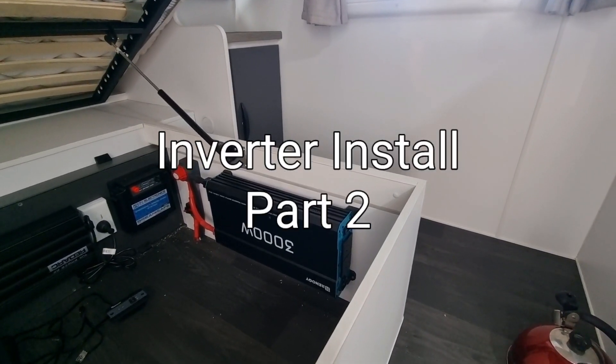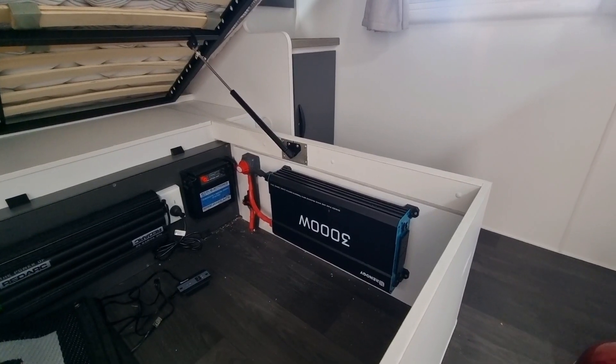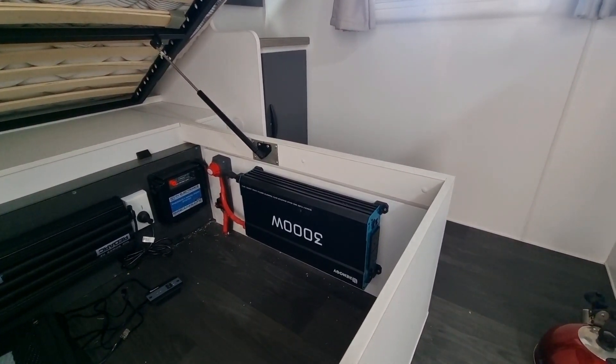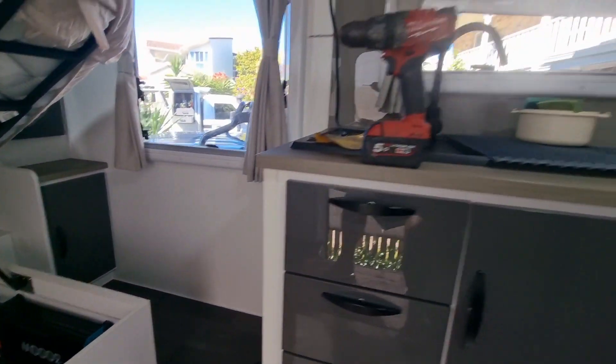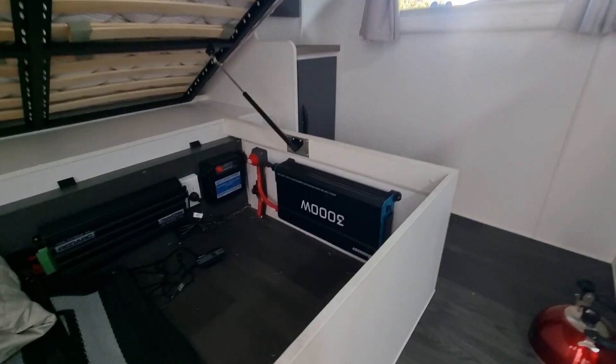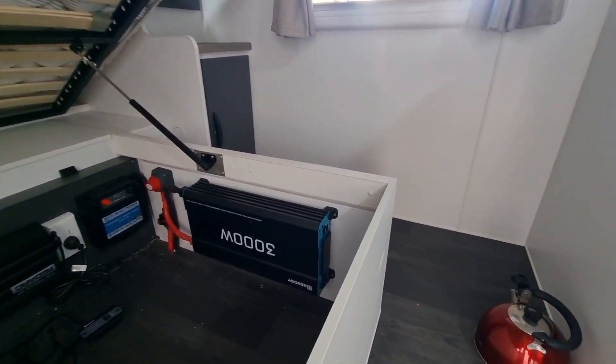Hey guys, Kim here. We're going to tackle the important part — we want to supply 240 volts to all of our power points inside the caravan. If you go off-grid, your 240 volt power points will not work.